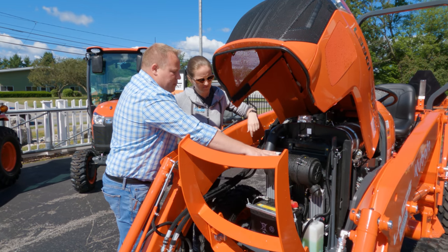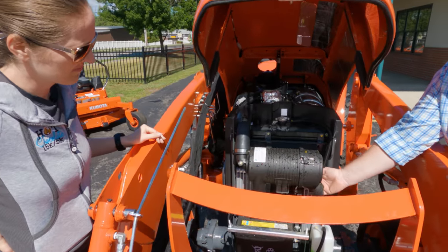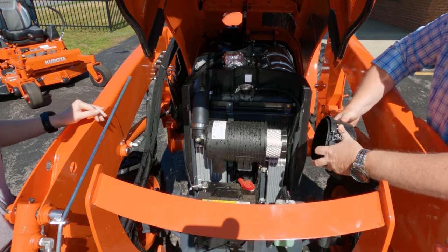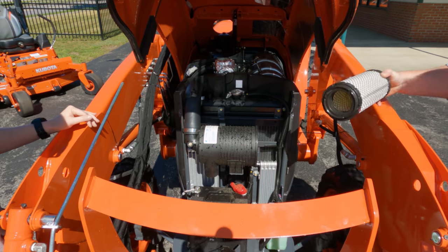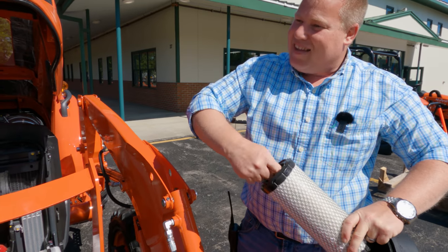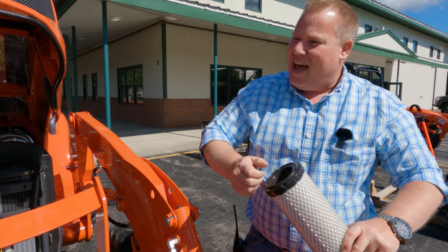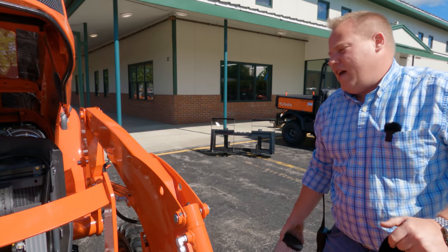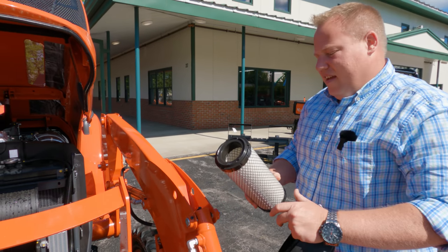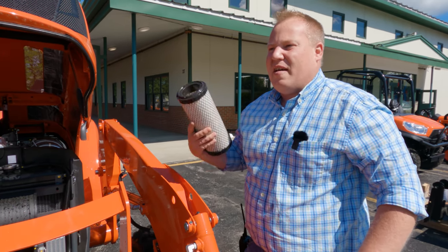You have a serviceable air filter — a diesel engine wants to breathe. You can just open this up, slide it out, and if you have an air compressor at home you can blow from the inside out. Never blow into it because you're packing the fibers. You can also just tap it lightly on your leg or the side of the tractor tire — just don't beat it. The cleaner you keep it, the better everything runs, and you won't have to replace it as often.